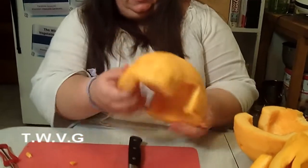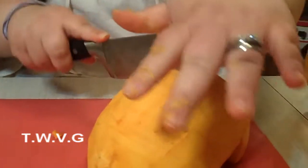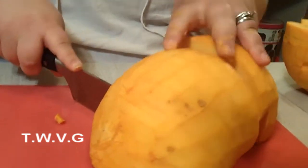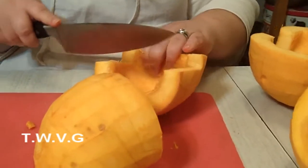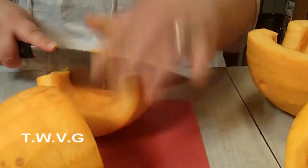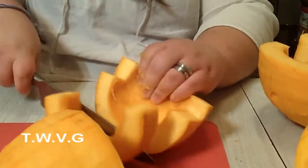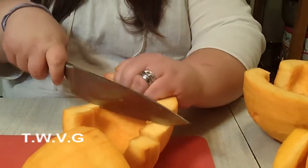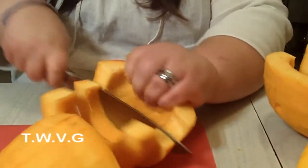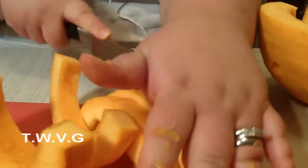So the easiest way to cut this is to take it, cut it in half again. And then you can go ahead and cut it like this. If you cut it into moon shapes like this, it's easier to dice it up.